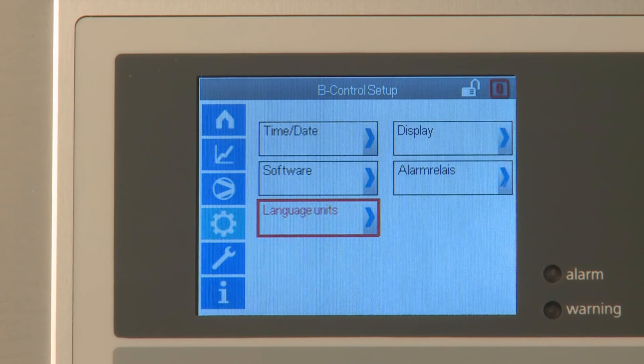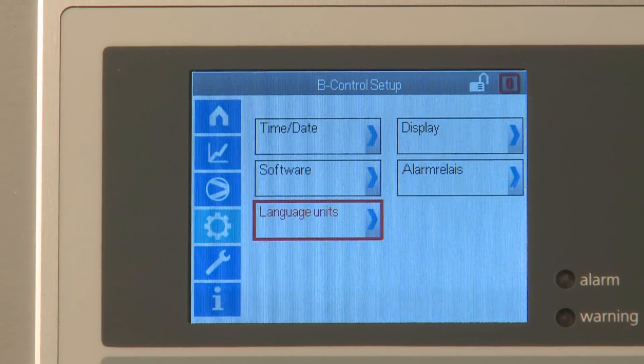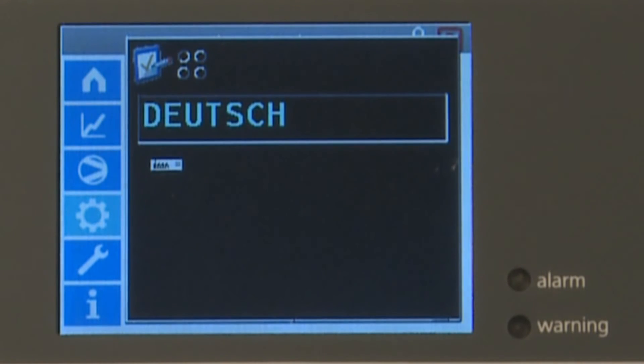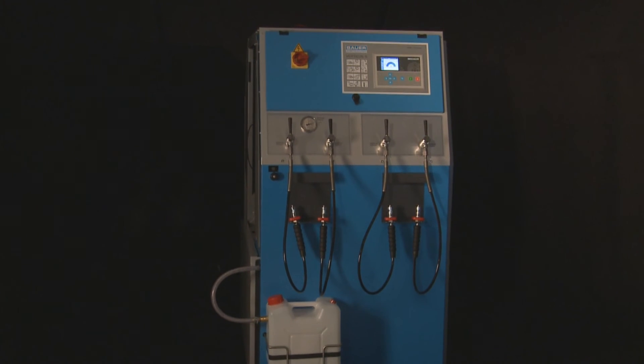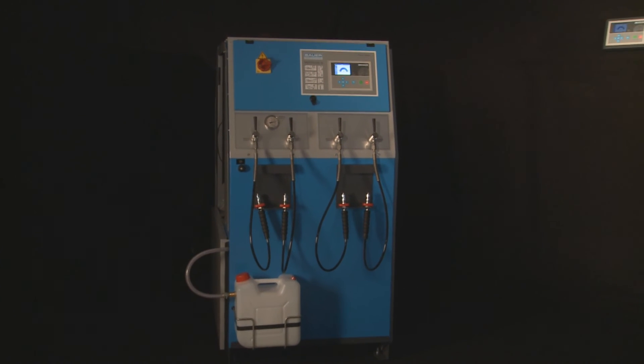The unit has a large, clear color display showing operating parameters in a choice of languages. B-Control Micro is integrated into almost all of Bauer Compressoren's stationary systems as a standard feature.